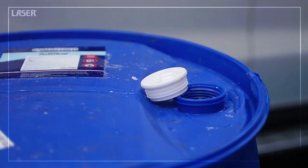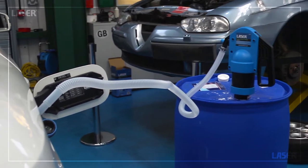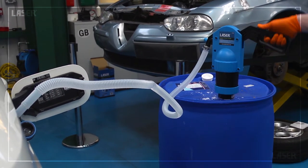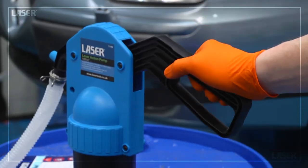The flexible delivery hose is 2 metres long, which gives plenty of reach. The smooth lever action pump has a flow rate of up to 20 litres per minute, which makes filling an empty AdBlue tank a quick and easy process.